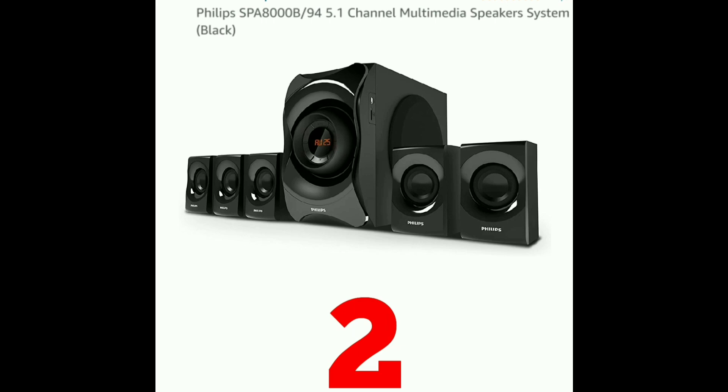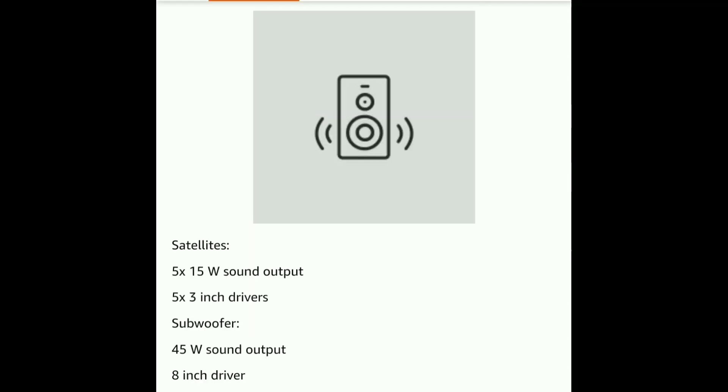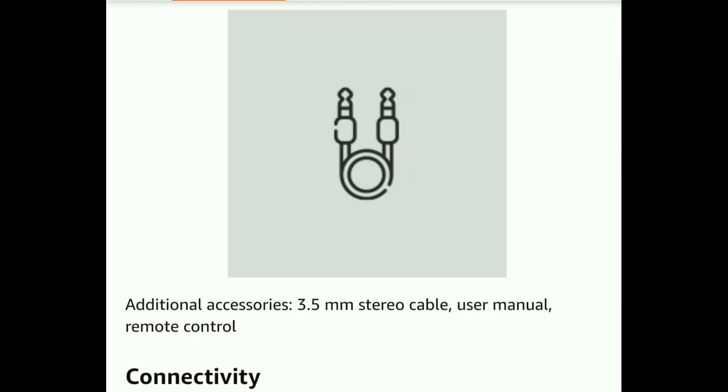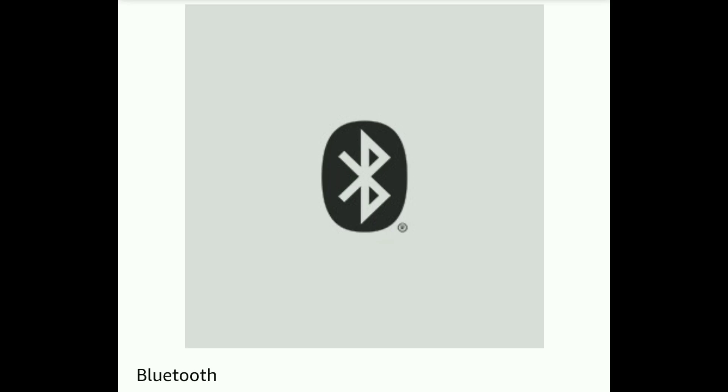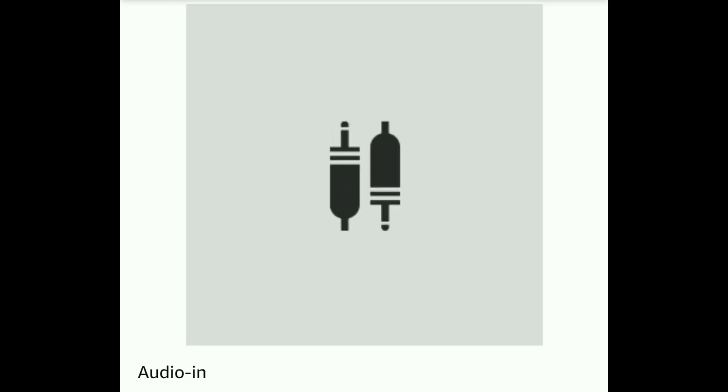The second model is the SPA-8000B. This model has 5.1 channel multiple speakers in black color. It delivers 120W sound output overall across speakers and subwoofer. It has 5 satellite speakers each with a 3-inch driver, and Bluetooth connectivity option with USB input option.